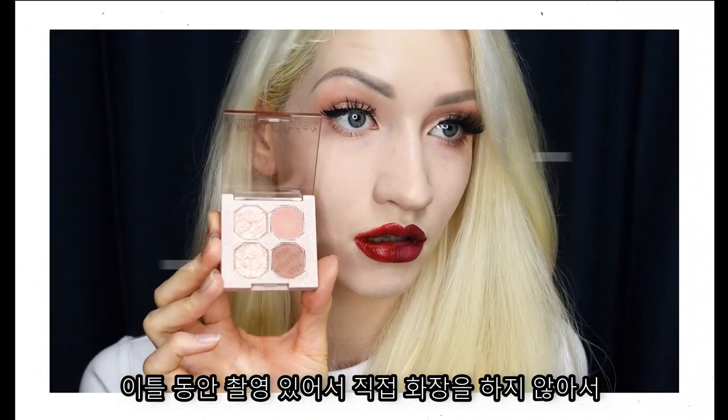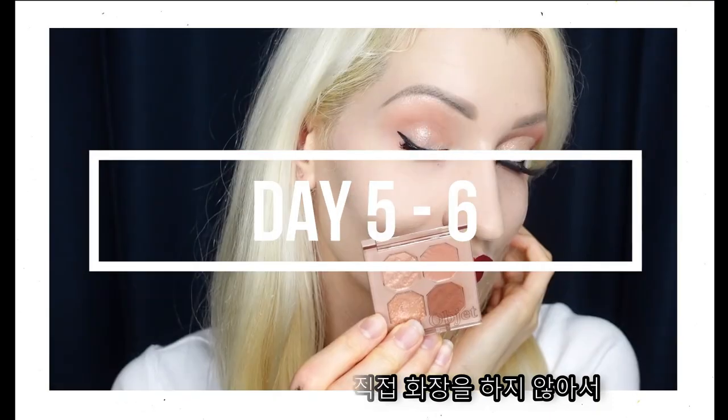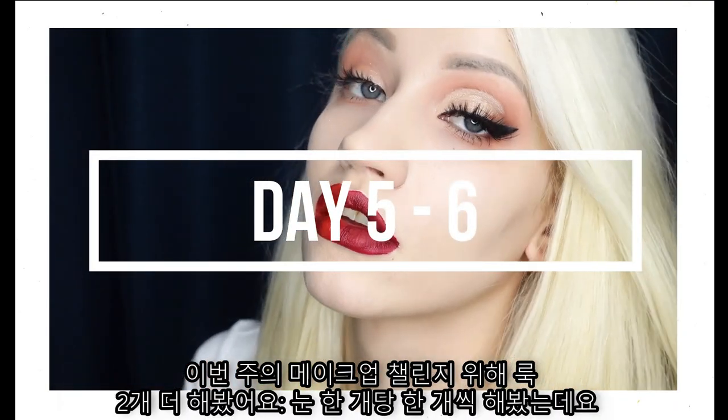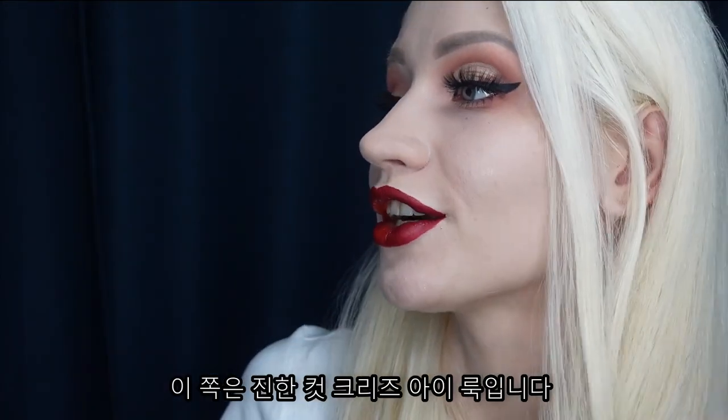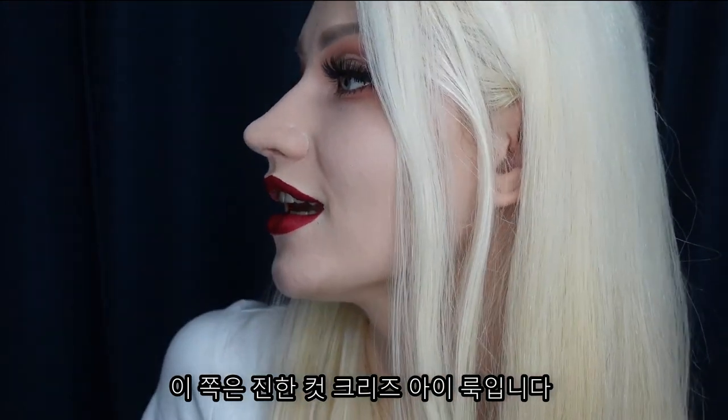I had two full days of shoots where I was not doing my makeup. So to keep this week's challenge going, I did two more looks — one for each eye. We have a second natural everyday look and a darker, more creative look on each side.